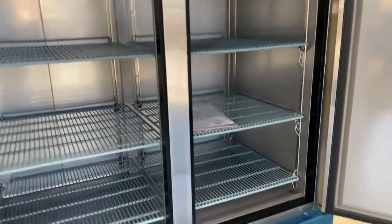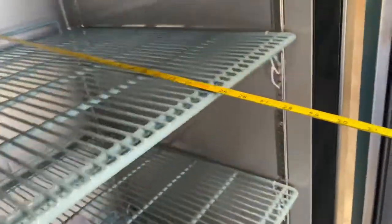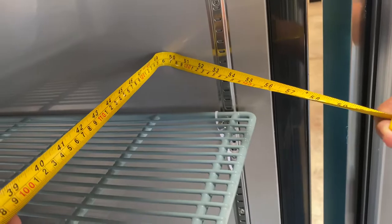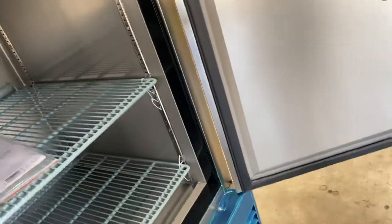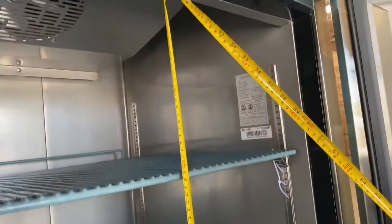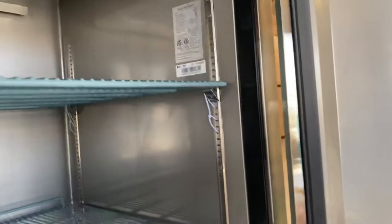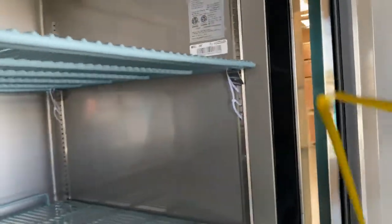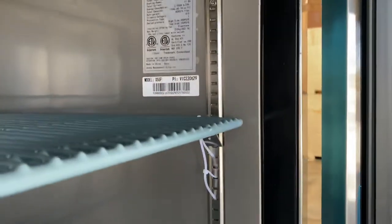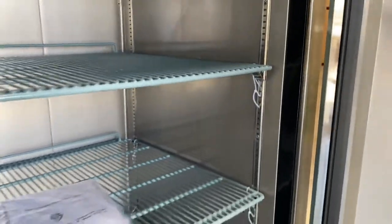For the inside measurements of this freezer: front to back you're looking at about 25 inches, left to right you're looking at 50 inches, and the overall height from the very bottom to the very top is about 49 inches. In between each shelf you're looking at about 12 inches, and these shelves are adjustable. You can see the brackets on the side — you can adjust these shelves to whatever level you want.